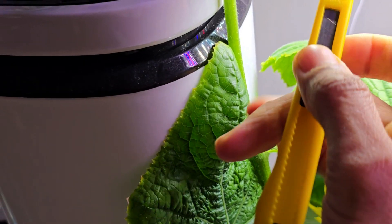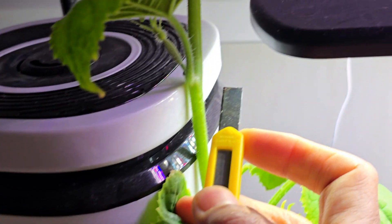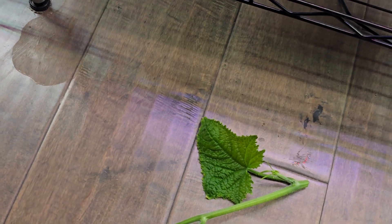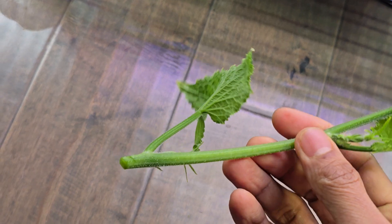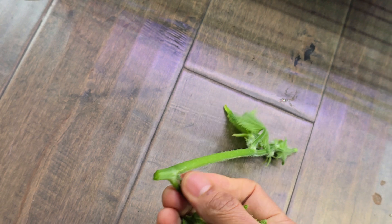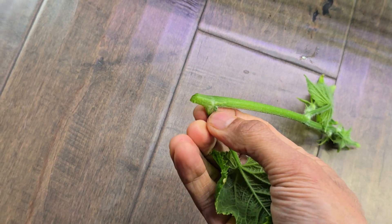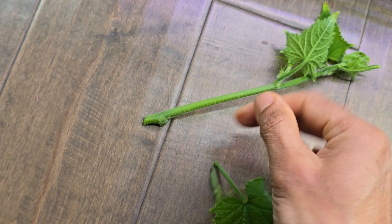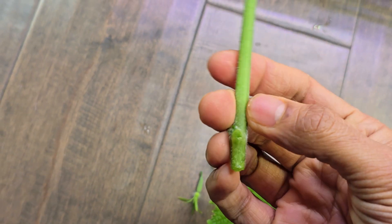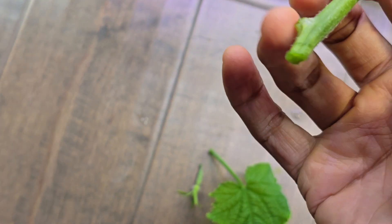Hopefully this knife is going to work. I am cutting right below the node. Here it is — this is a nice cutting. Just remove the leaf as well as any branches from here, and make sure this whole node is sinking well in the water.